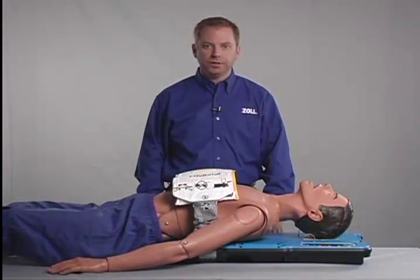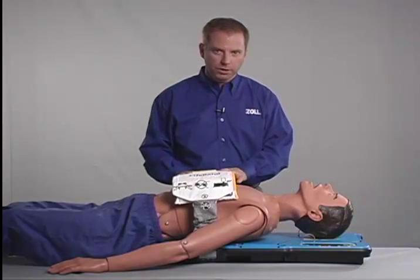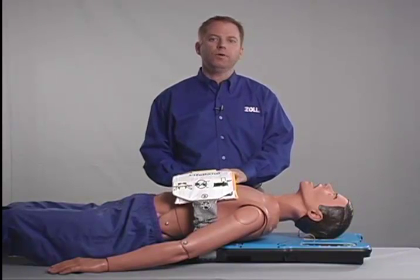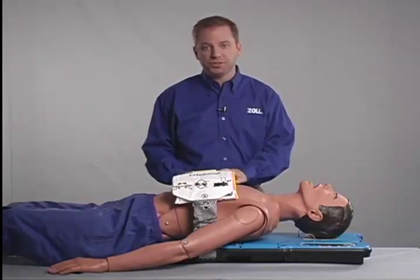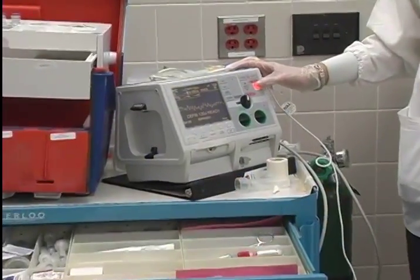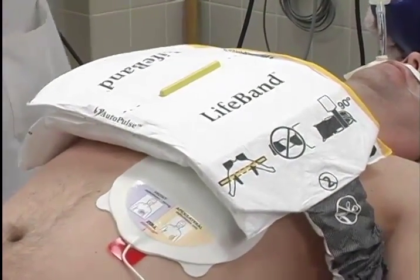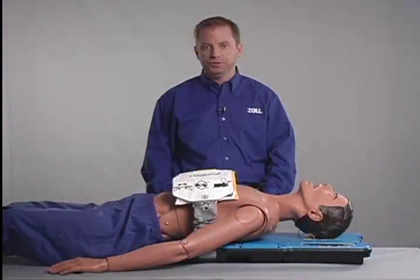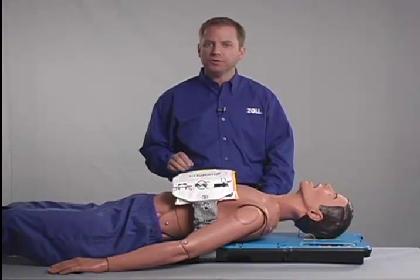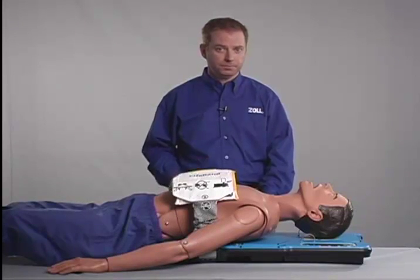In order to deploy the autopulse quickly and with the least interruption in compressions, a pit crew model, similar to that which is used in auto racing, is suggested for the responsibilities and positions of the staff members involved in using the autopulse and a defibrillator. Since the introduction of the autopulse, it has become clear that those organizations most successful in using it have a very detailed deployment plan to which they consistently train, follow, and monitor. The pit crew method represents an efficient method of utilizing all available resources.